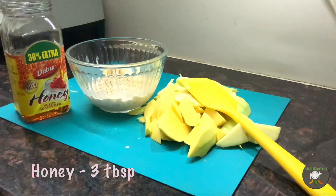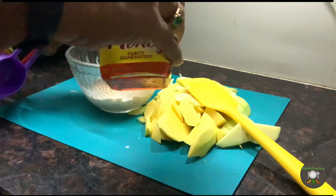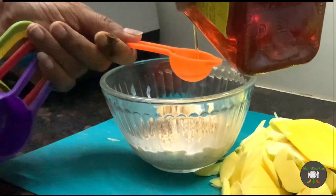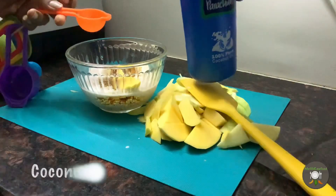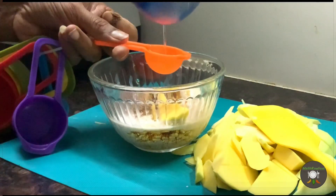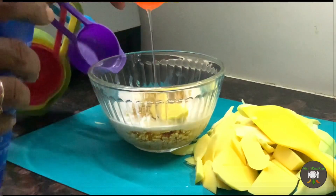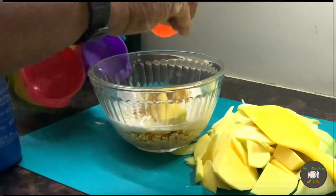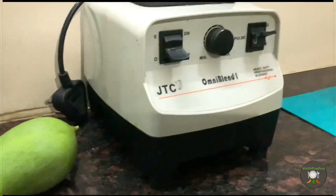We will be adding three tablespoons of honey. The honey will help immune development and also build the taste for the ice cream. Then we will add one tablespoon of coconut oil. Coconut oil has a particular feature — at lower temperatures, it doesn't have to be freezing temperatures, it solidifies. Therefore, for ice creams or anything you want to freeze, coconut oil is the ideal solution, and you cannot use any other oil in its place.